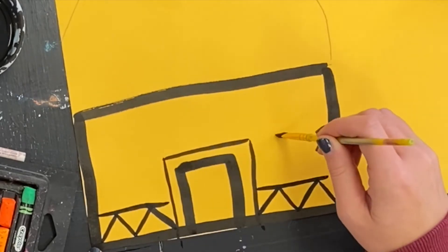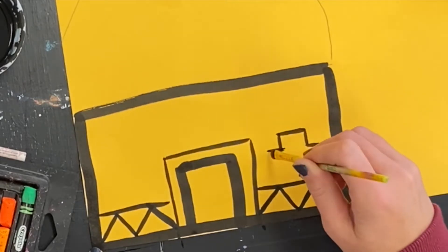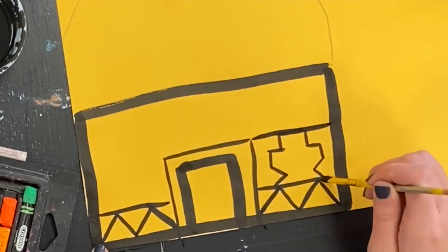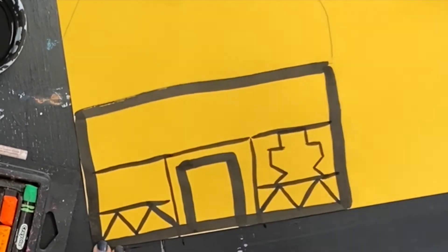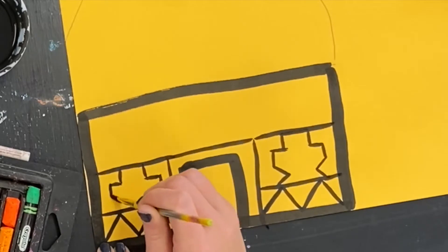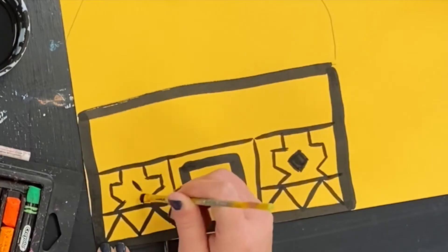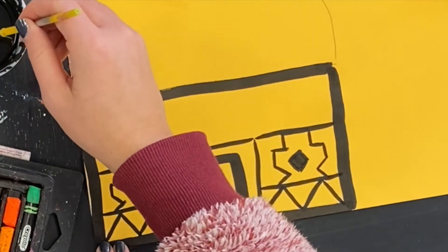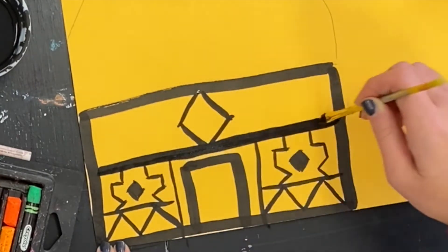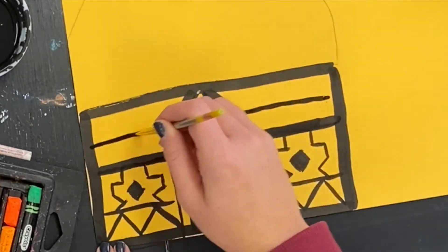Then you can start to use the India ink to make different geometric shapes and patterns on the house. You can fill things in. I'm using symmetry, doing the same thing on each side when painting these different designs. I'm using my paintbrush on its point to make lines, and when I want to fill something in I use the side of the brush. Traditionally, the Ndebele use a lot of diamond and triangle shapes when making these bold patterns.